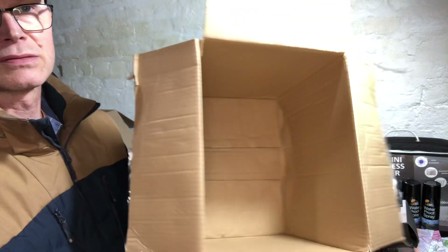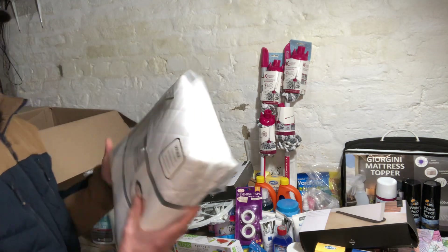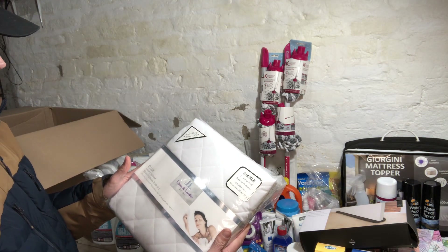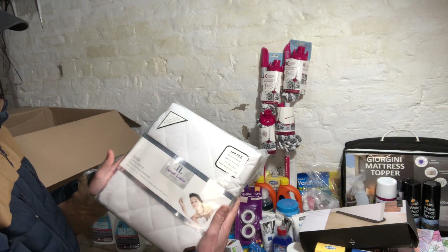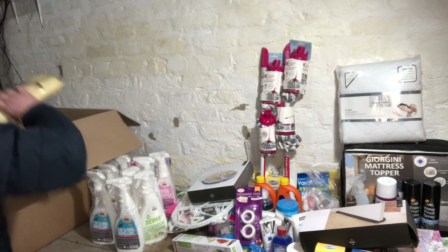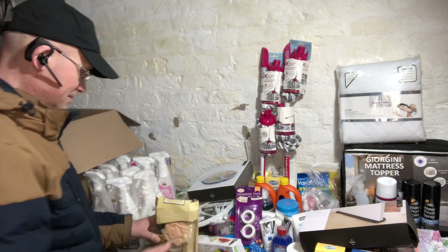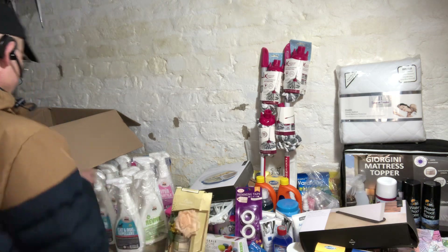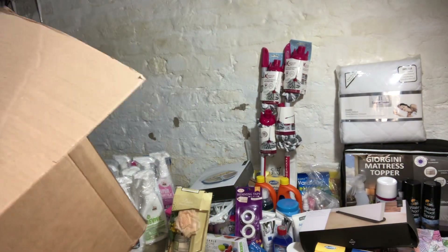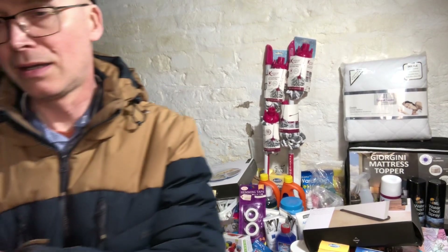So this box is emptied. We've got a double luxury quilted fitted mattress protector and a diffuser, which that last box was sat on top of. So that's this delivery — thank you for watching and see you next time.